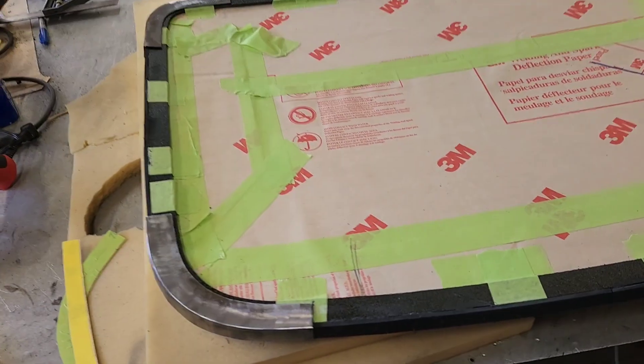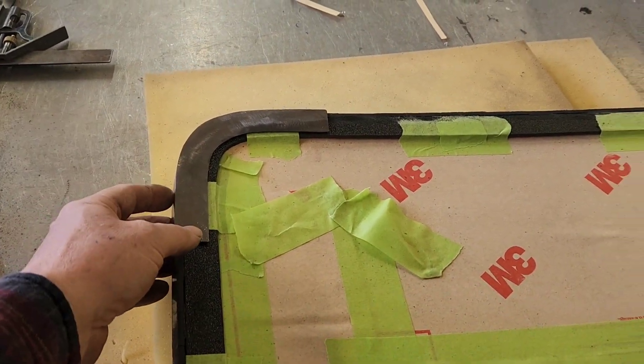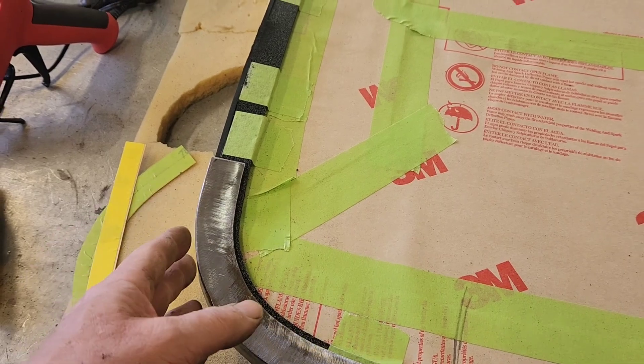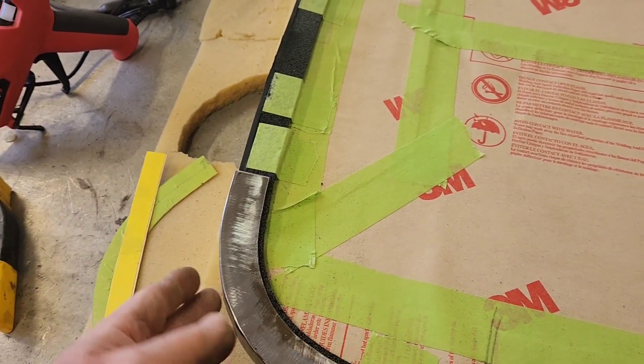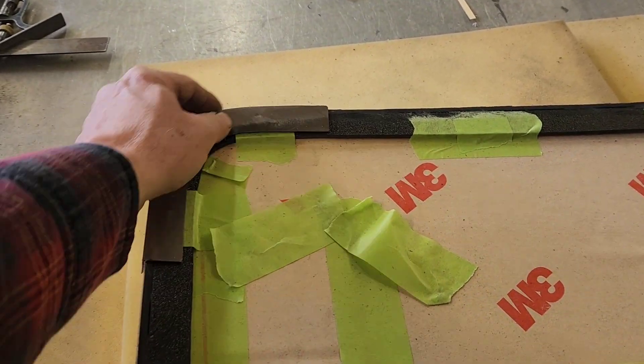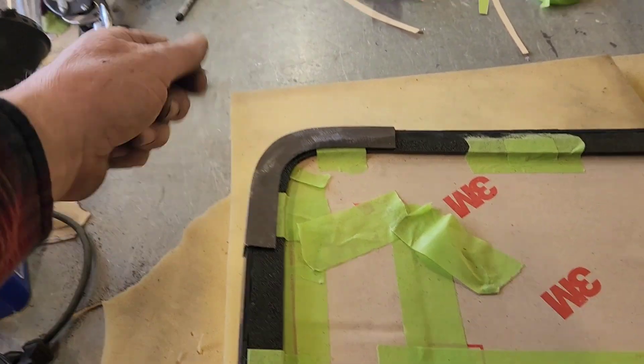I've started building this window bed and I'm starting with the most difficult part - the corners. It's too complex a shape to try to shrink and stretch the metal to follow all these contours, especially here because it's a really tight corner. As you shrink it, it would roll this part in and you'd have to keep beating it out manually with a hammer. So the best thing to do in this circumstance is to build the corners independently.